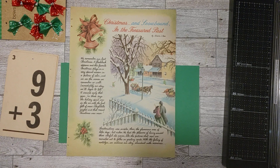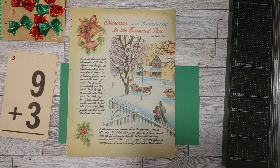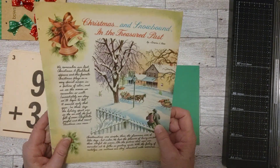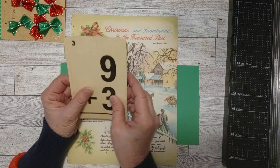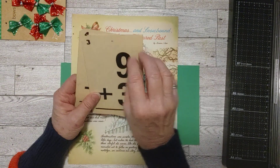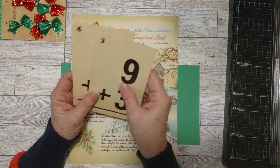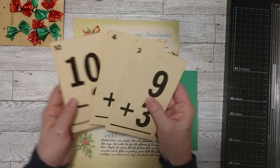Hello my friends, how is everyone doing today? Welcome to my channel, this is Sherry. I hope you are doing well and today I wanted to see what I could do with a few flashcards — things that maybe are not Christmassy but you can make them Christmassy. So yes, I'm continuing with my Christmas crafting and ephemera making.